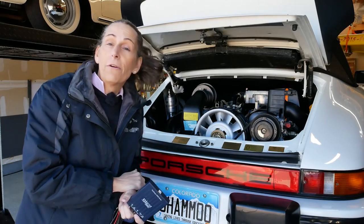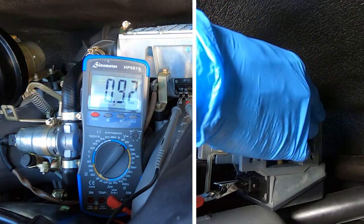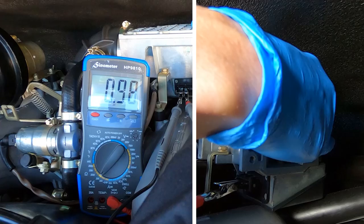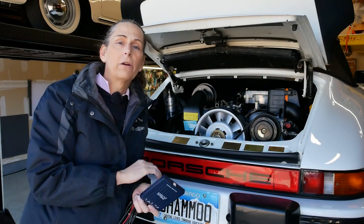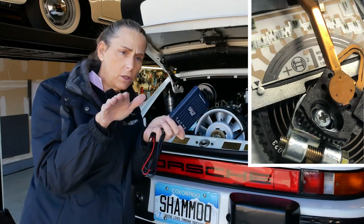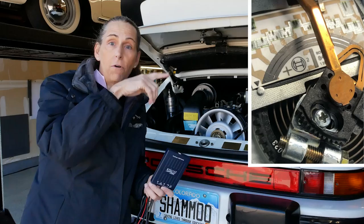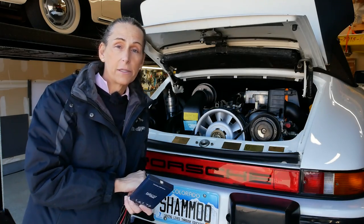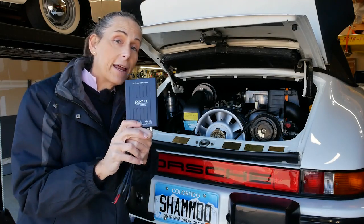That was our problem with the airflow meter, for instance. I threw a voltmeter on it and the numbers were changing, but I couldn't really get a feel for if it was smooth or not. The main failure on the airflow meter is dropouts — it's just a little wiper that goes across the resistor, and if there are sections that aren't good, the voltage will just drop and go crazy, causing the car to go nuts. You can't really test that well with a voltmeter, but with this scope you sure can.